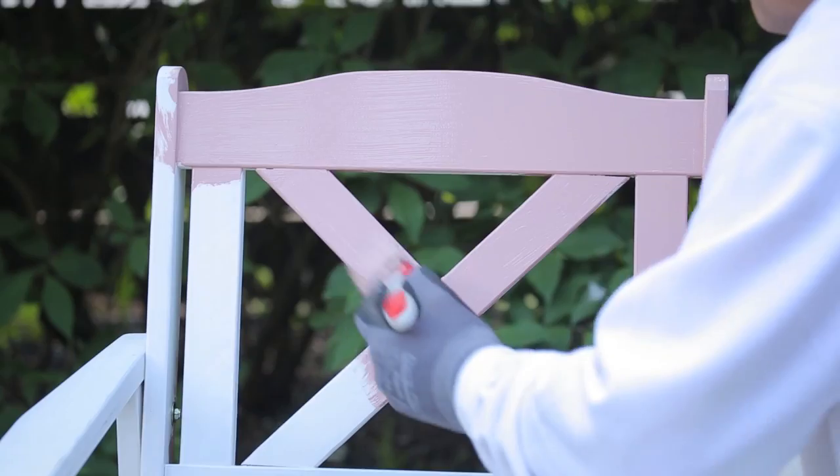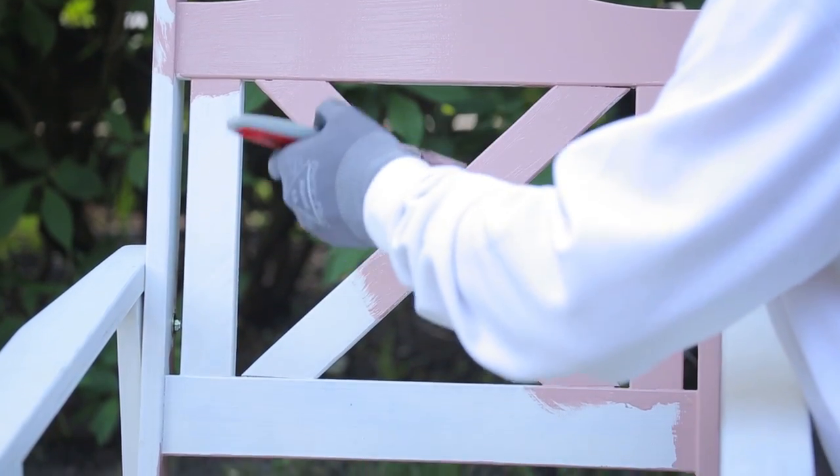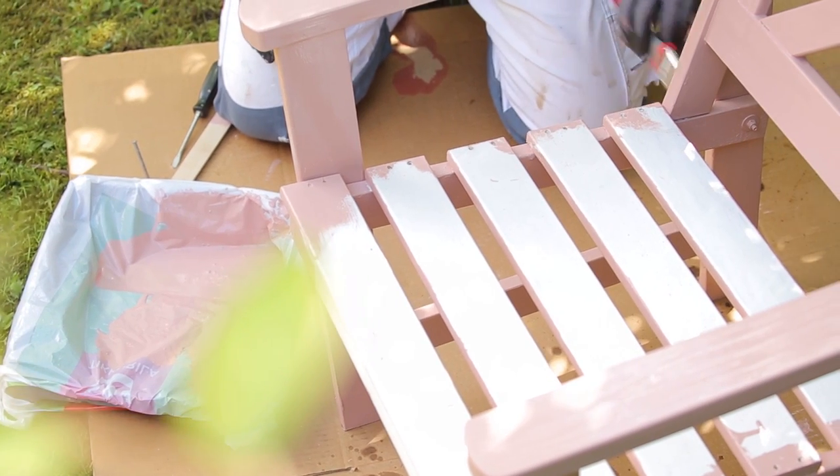Apply the paint with a synthetic brush. Don't paint in direct sunlight so that the paint does not dry too quickly. You can apply the second coating the next day.